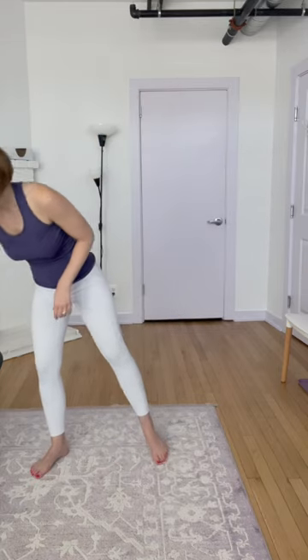Beautiful job today, guys — that is going to be our day. I hope you enjoyed it and I hope you're feeling strong in the upper body. I'm very excited to be back with another video very soon, so thank you for joining me and I'll see you later.